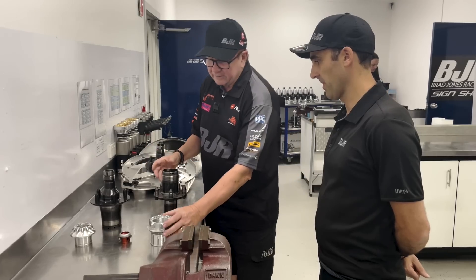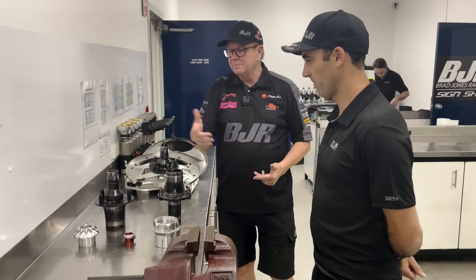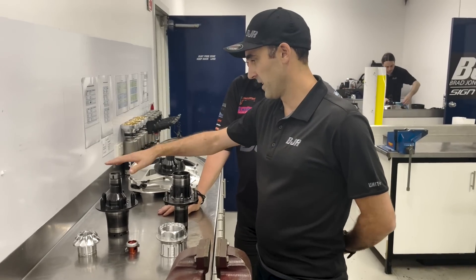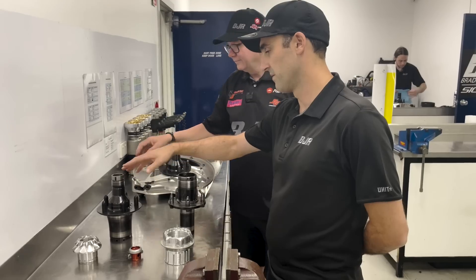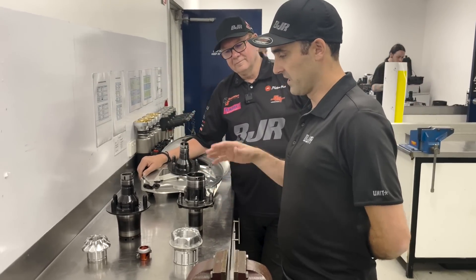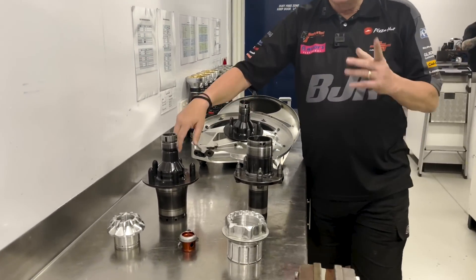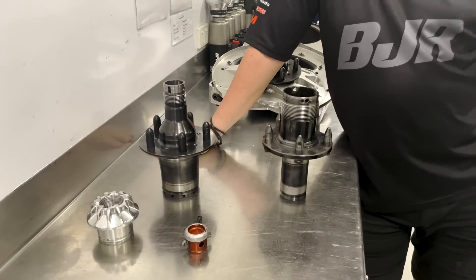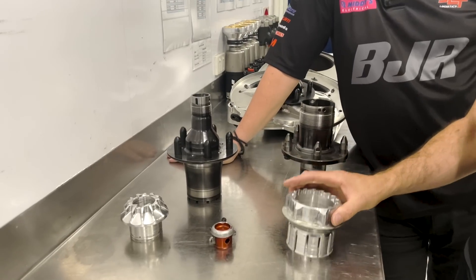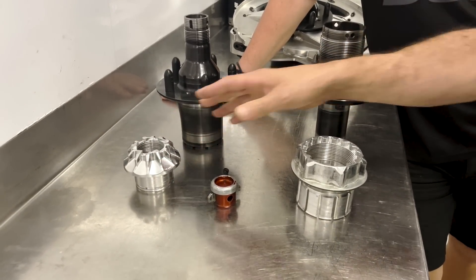They look very different — obviously they've got different size nuts for retention. What's going on, and what's the benefit of the smaller one as opposed to the bigger one? The reason we adopted this more GT3-style design for Gen 3, as opposed to Car of the Future, was to move away from having excessive torques in order to retain the wheel well enough. As an example, how much torque did each require? We used to do this nut up to around 950 foot-pounds, and now we do these ones up to around 450 foot-pounds.